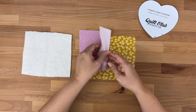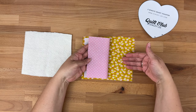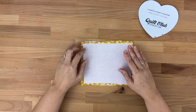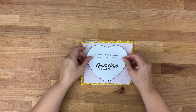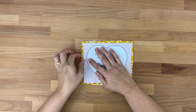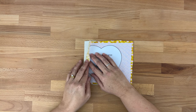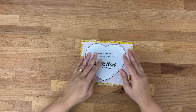Then what we're going to do is place our fabrics right sides together. And if you are using directional fabric just make sure you're happy with which way it's facing. Then we're going to take our batting and pop that underneath. We're going to cut all three layers at a time just to save time and make this a super quick five minute project. Then I'm going to take my template and pop it on top and make sure that all three layers fit underneath the template.